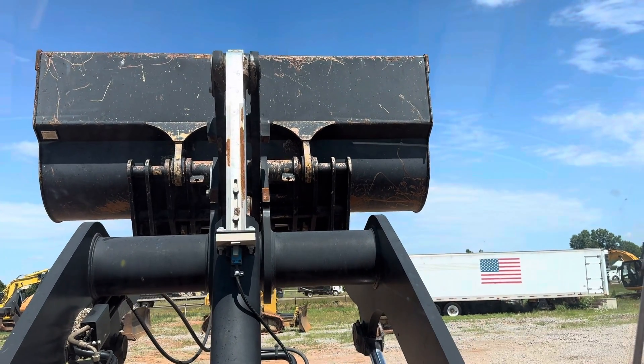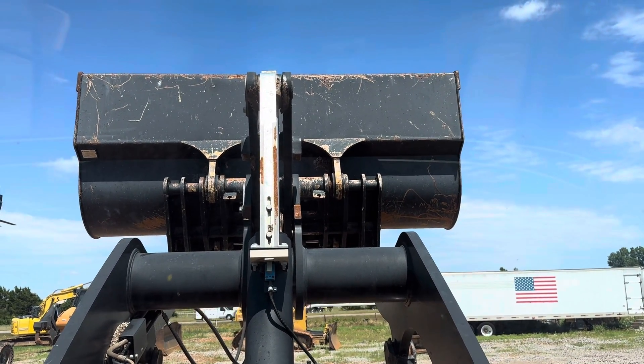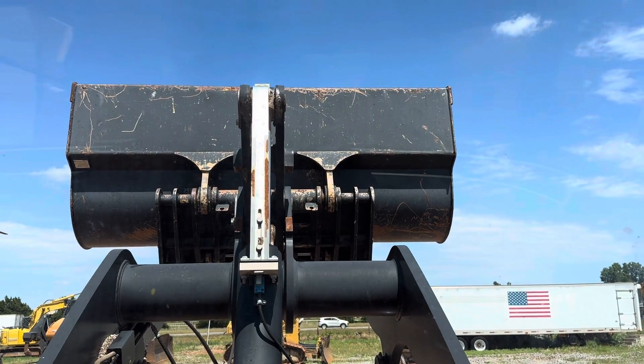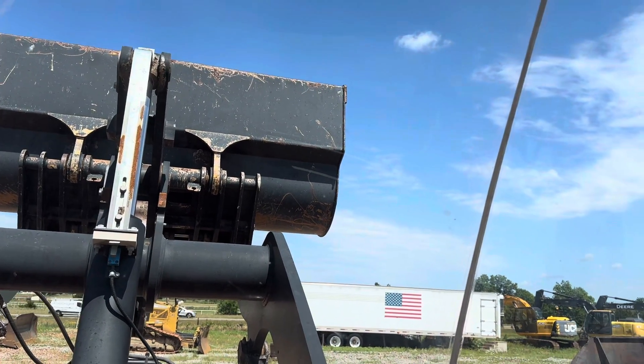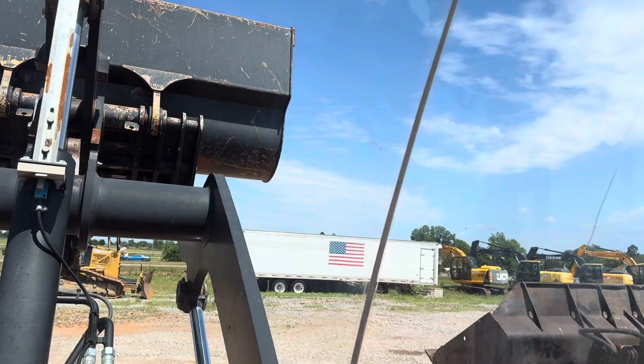This is not my recommended place to do this. You should always consult your operator's manual and be very safe and use common sense when doing this.